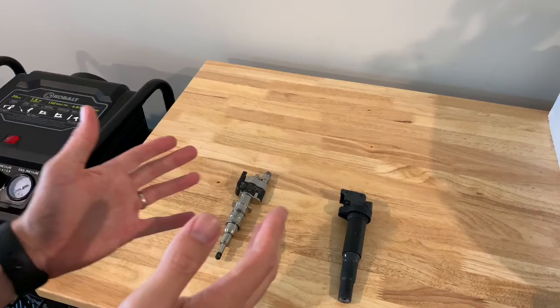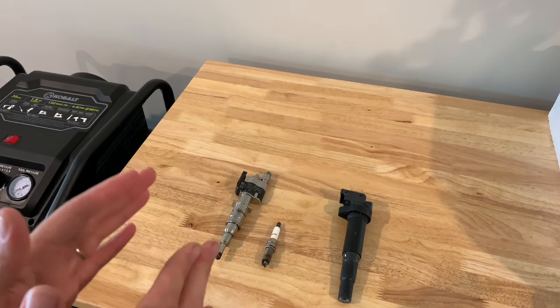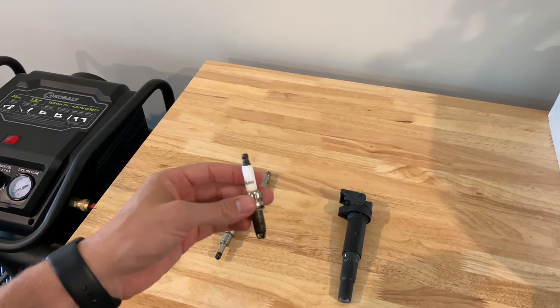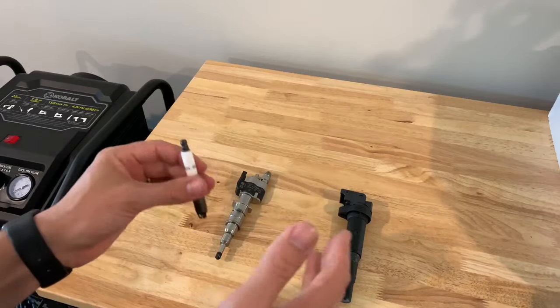When your BMW engine starts misfiring, you can have some very easy telltale signs as far as why it's misfiring. You have your general spark plug, right? Your spark plug is obviously sparking the fuel — it's like an igniter doing its thing.